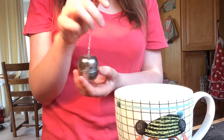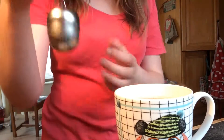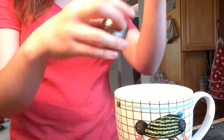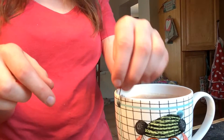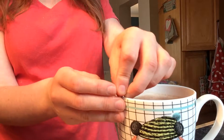Now to get to the raspberry part of our hot chocolate, we're going to take a ball infuser and place inside it a few raspberry tea leaves. I don't know if you can read that, but there. We're just going to place it into our hot chocolate and let it infuse until it's at a temperature that's safe to drink.